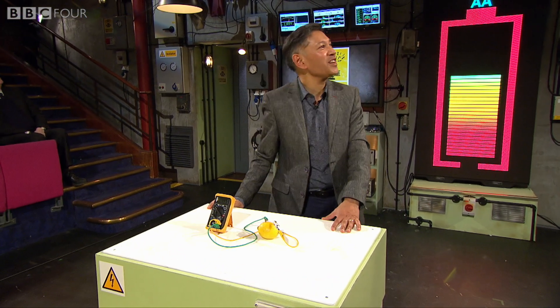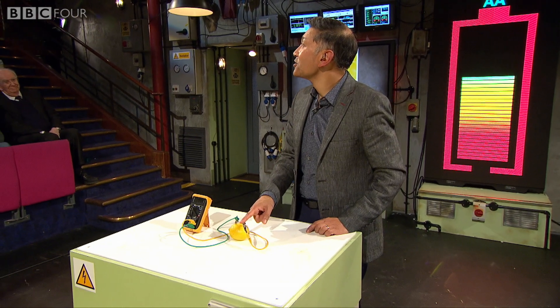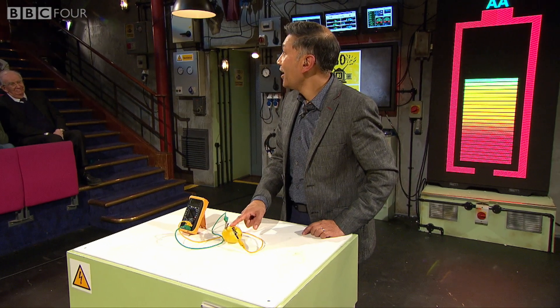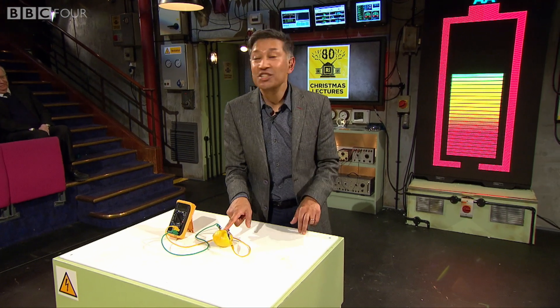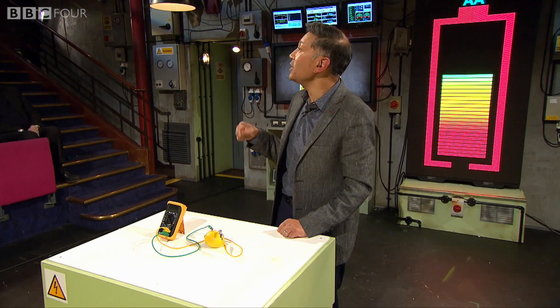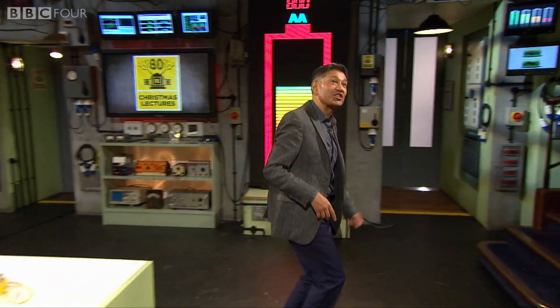But these are the Christmas lectures. One lemon is not enough — I want it to go large. I told the institution I want it to go very large. And it's so large it won't even squeeze into this lecture theater. So follow me, and I'm going to show you what it looks like.